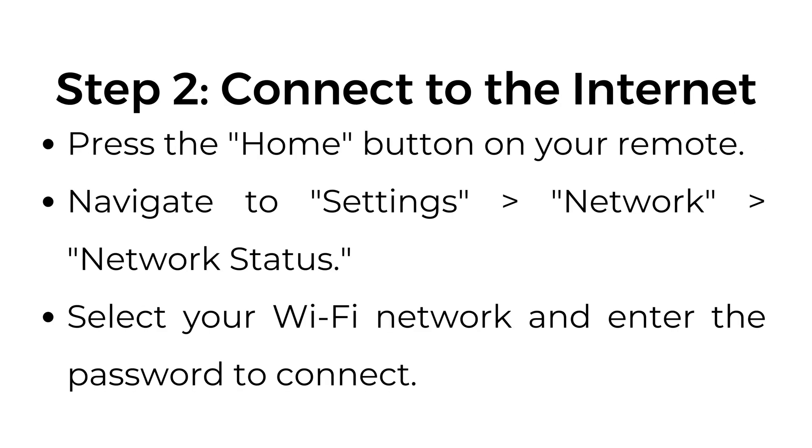Step number two: connect to the internet. Press the home button on your remote. Navigate to Settings, then Network, then Network Status. Select your Wi-Fi network and enter the password to connect.